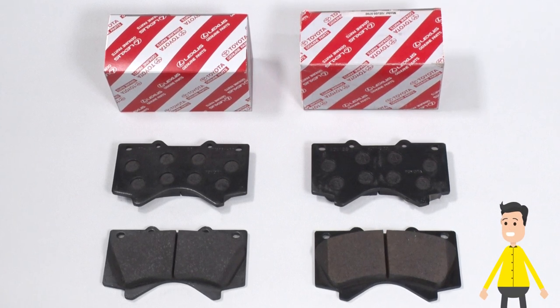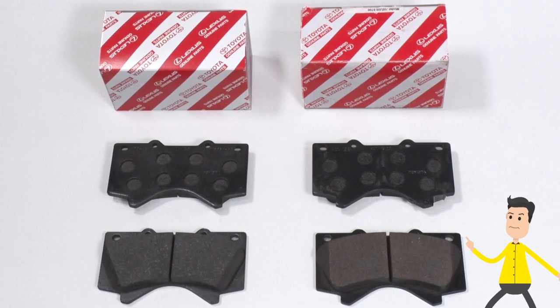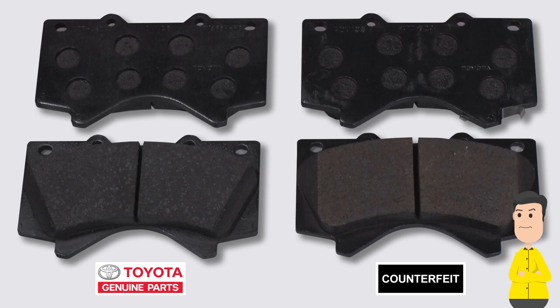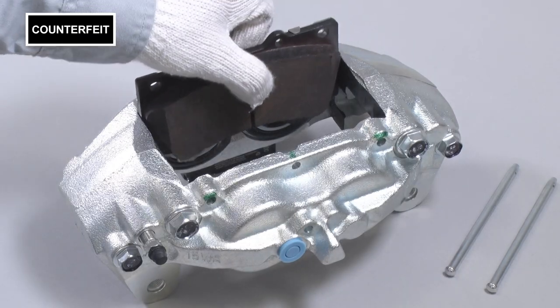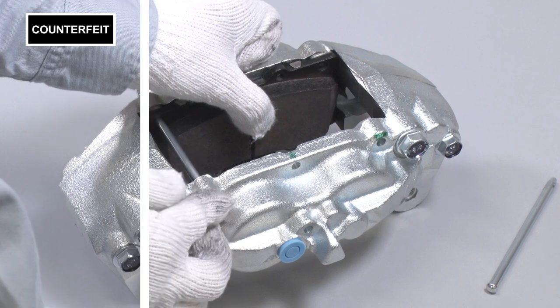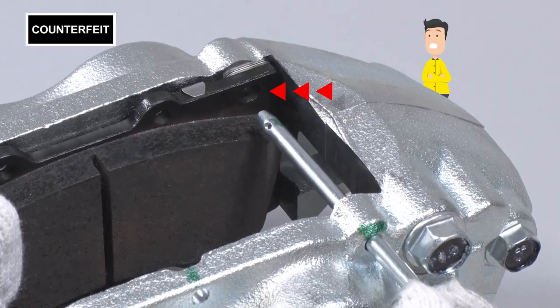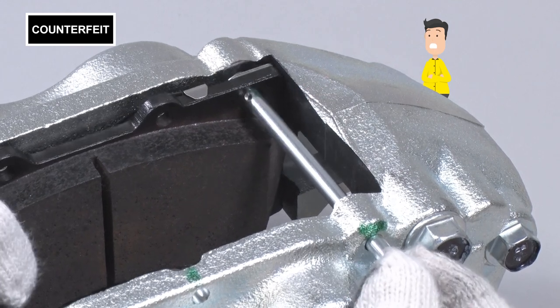Let's look at some genuine and counterfeit brake pads side by side. Can you tell which one's which? The ones on the left are genuine. The ones on the right are counterfeit. And in one country, someone actually used them — they were going to cause a serious accident. If we look closely, we can see that although the counterfeit has the same part number, one of the pads in the box can't be installed.